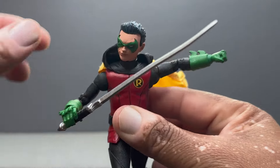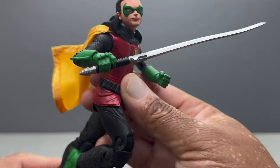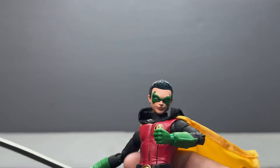This is a really great figure. This is definitely my favorite Damian Wayne ever — the DC Direct one has finally been surpassed. This is definitely my favorite Damian Wayne. Let's see how he looks next to Batman.